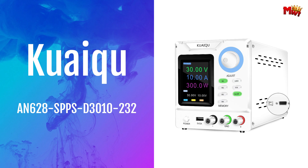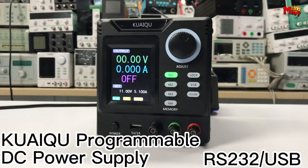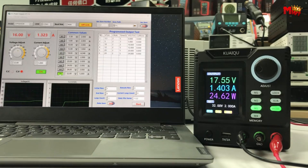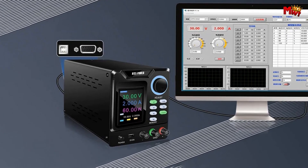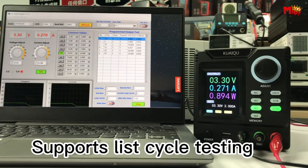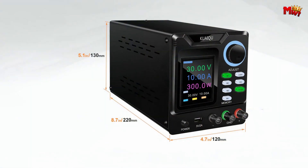Number three: Quaik AN628SPPSD 3010-232 Power Supply. With its sleek design and advanced features, the Quaik Power Supply sets the standard for reliability and ease of use. Equipped with a 3-inch LCD display, you can effortlessly monitor voltage, current, and power parameters even in low-light conditions. High-precision encoder knobs allow you to dial in settings with ease — simply press to switch digit accuracy and turn to set your desired values. The output switch allows you to power devices on and off with a single press, preventing accidental damage.